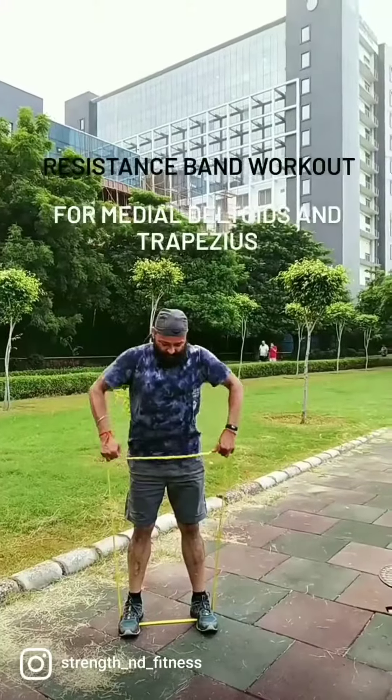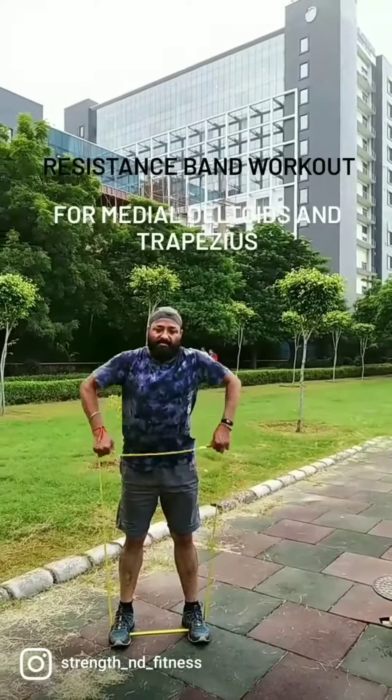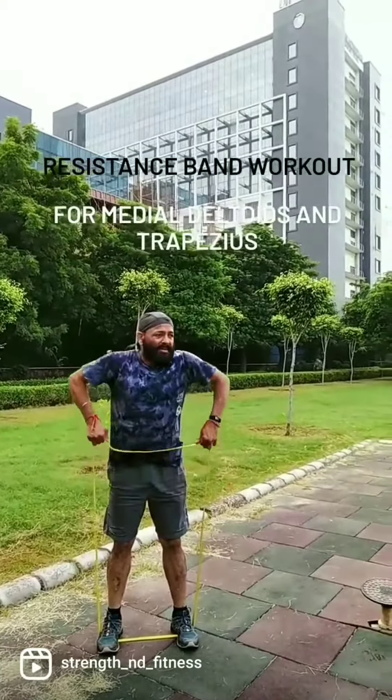Dear viewers, this exercise I'm going to show is chest press with the resistance band. The band strength is 25 kgs. Number of repetitions can be 12 to 15, sets can be four. It's a beautiful exercise which we can do with the band — we can train our chest beautifully with this 25 kgs resistance band.